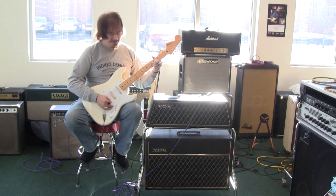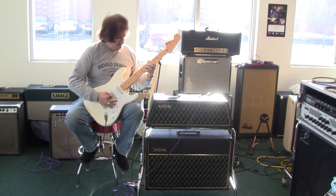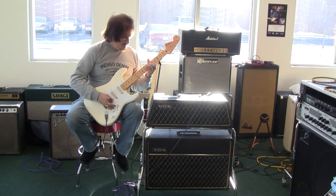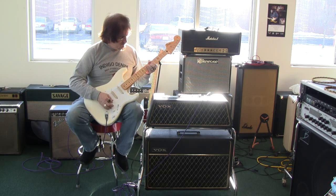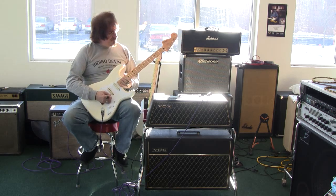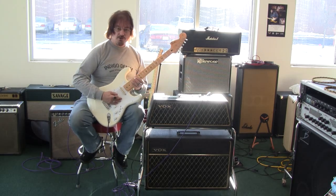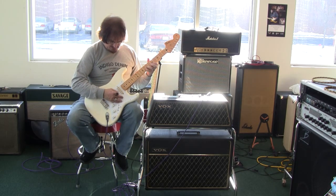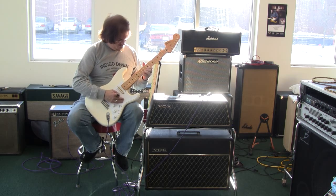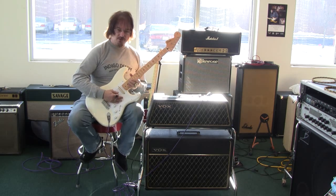This is real warm. It's cranked up to about 4. Any more than 4, and all we're going to get is more overdrive, which of course we could do on the other one.